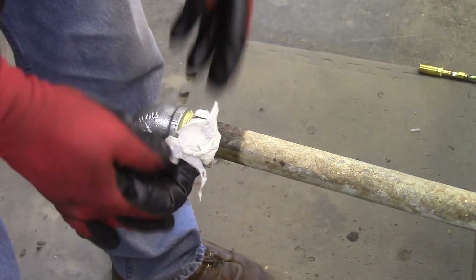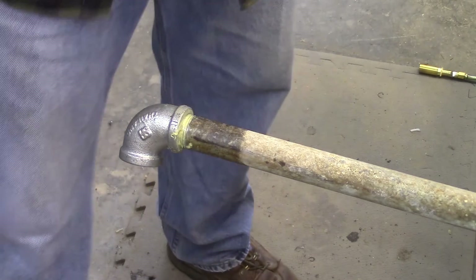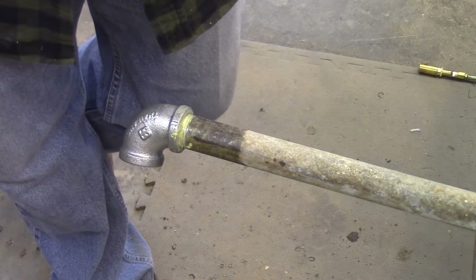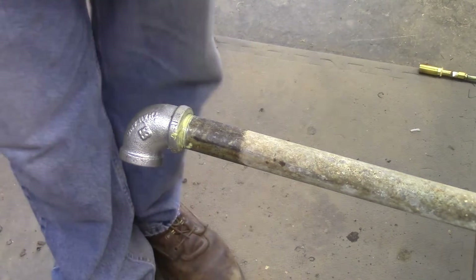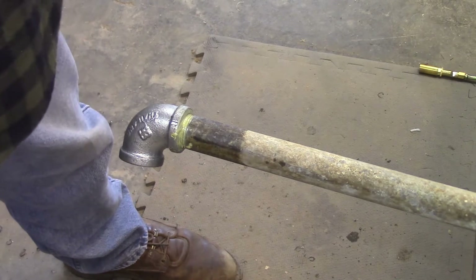Then I just wipe away the excess and there you have it — this pipe is ready to go into service. I hope that was helpful, or at least interesting to you. Thank you for watching.